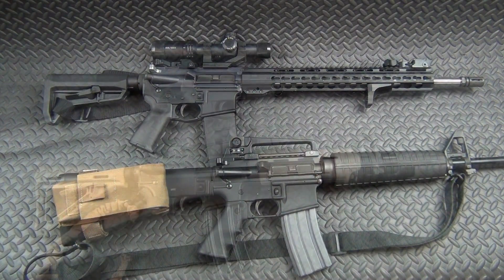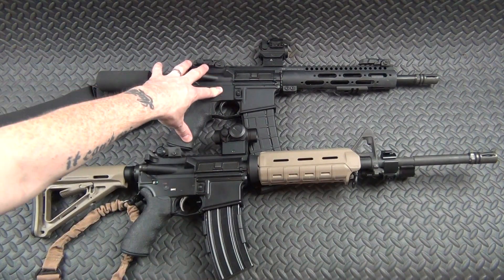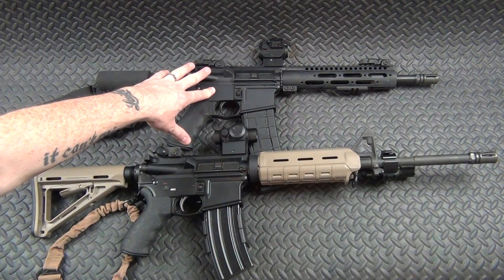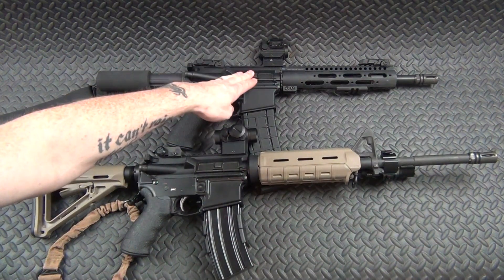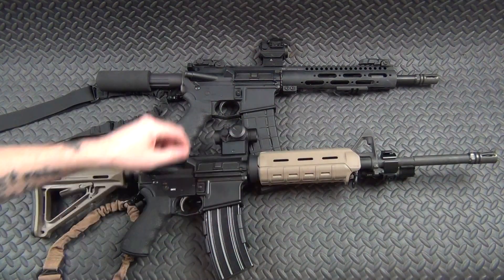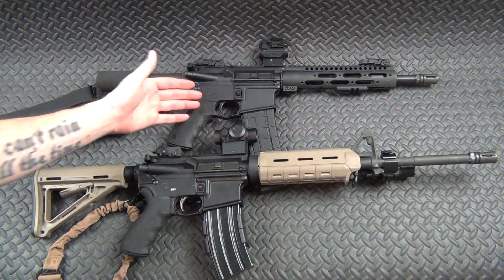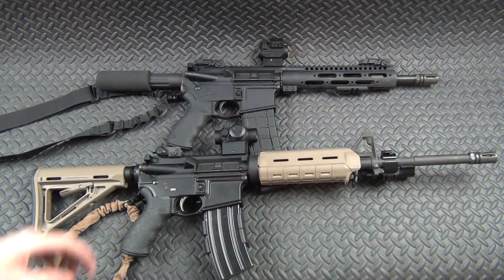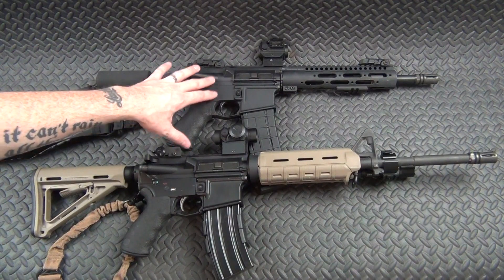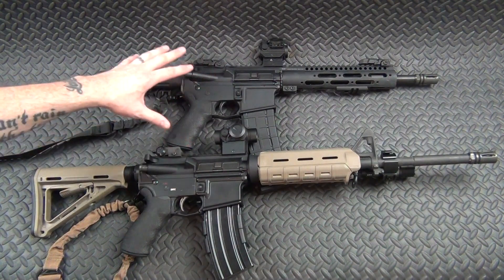Here are the final two guns. One of them is an AR pistol — a pretty simple build. I bought a complete PSA upper, complete PSA lower, PSA bolt carrier group and charging handle, and slapped it all together. I'm a Palmetto State Armory fan — highly recommend them. I threw on an Ergo grip, a sling, it's got an 11.5-inch barrel, Magpul flip-up sights, and a Bushnell TRS-25 red dot that I've been running for two years for about $70 — fantastic. This is a great little defensive tool, road trip gun, truck gun, or home defense gun.